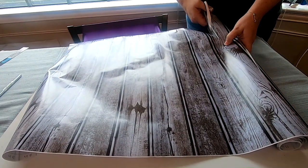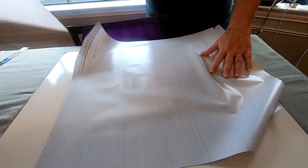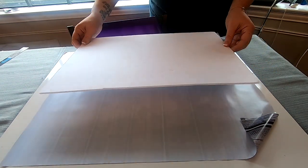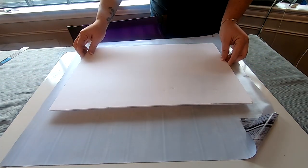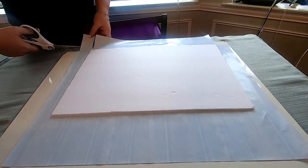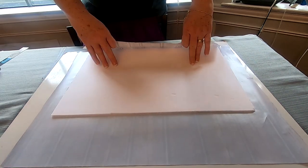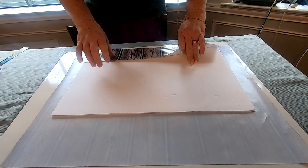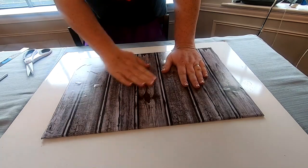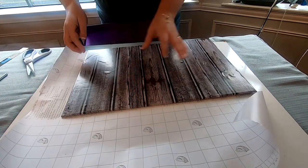I used wood grain contact paper to cover the board for the outside trim to make it look like a floor, and I used white sports tape to make the gym floor markings in the center of the foam board. Once the contact paper was cut to size I wrapped it around the edges of the box and set that aside.